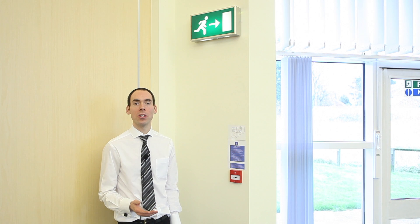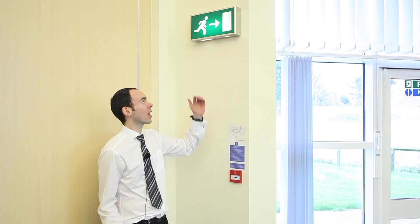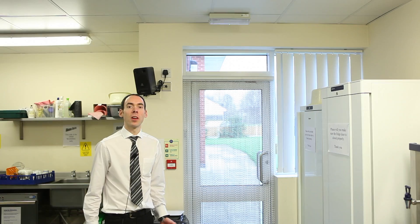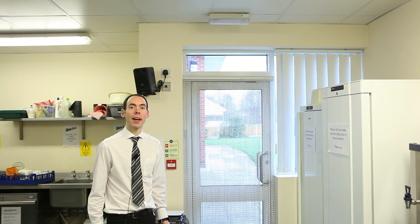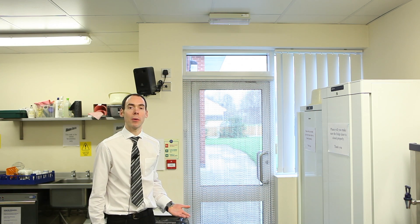Emergency lights are there to light up which way you should go if there's a fire and a power cut. That's why you'll often find that they have a sign inbuilt on them depending on what part of the building they're found in. Non-maintained lights are exactly the same except under normal conditions they stay off and they only come on if there's a power cut.